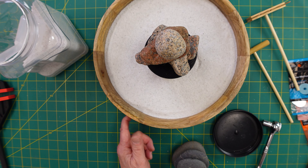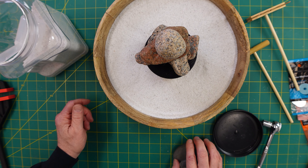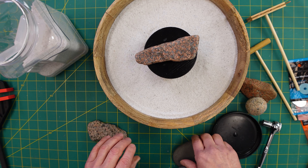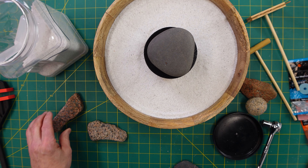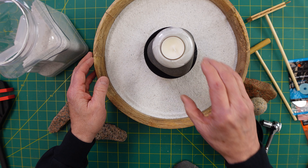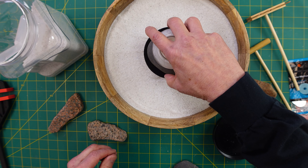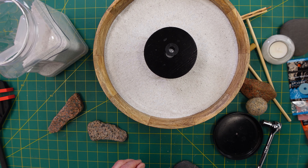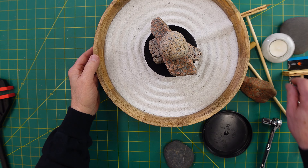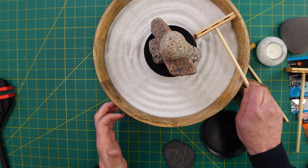There you go. Or if you're not into that, or you want to do a combination of both, you could go with this and put a candle on top — that would be nice. Then light the candle, or you could take and put a bigger candle on. Here we go — I'm going to change it up here a little bit. That is fun.